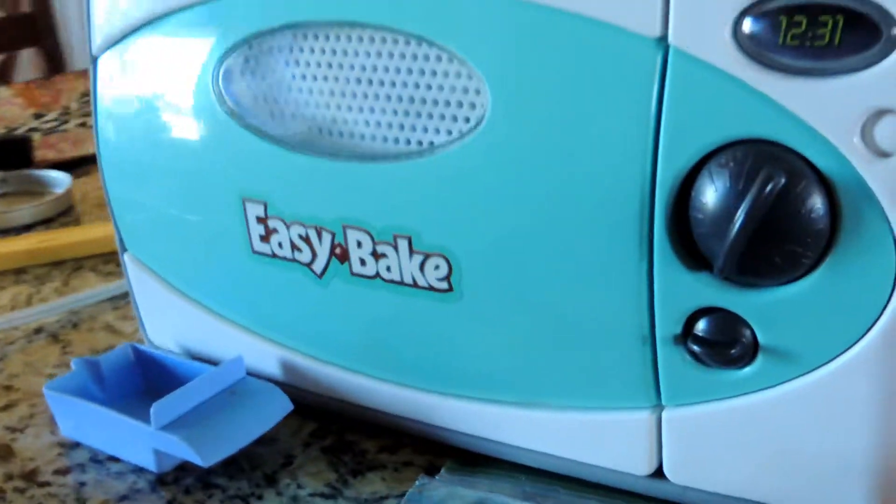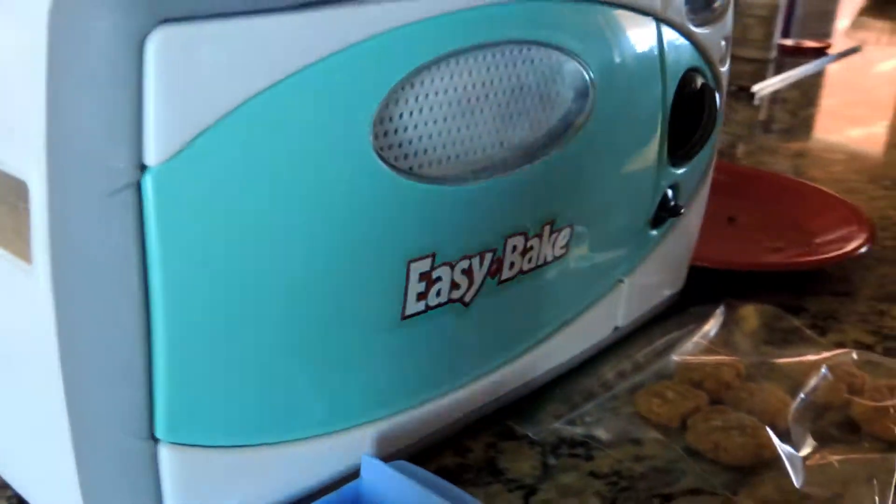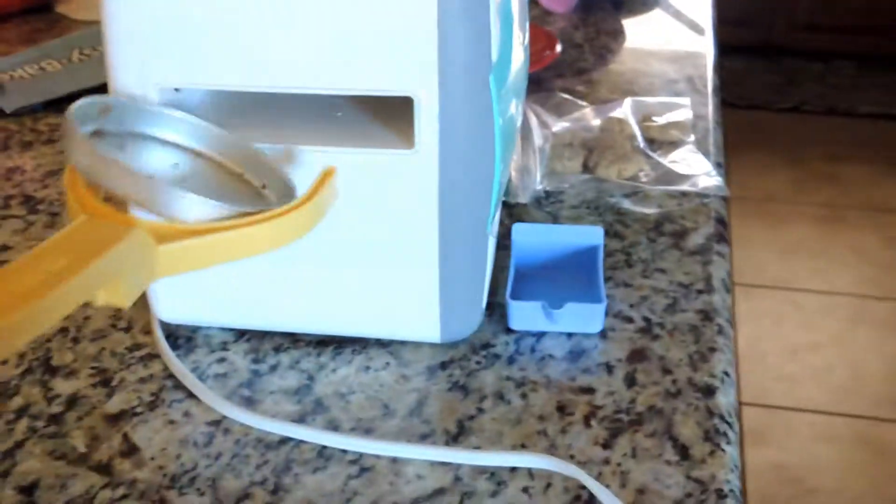The new convenient Easy Bake Oven makes baking cookies really easy. Simply get your little plate and shove it into your Easy Bake.